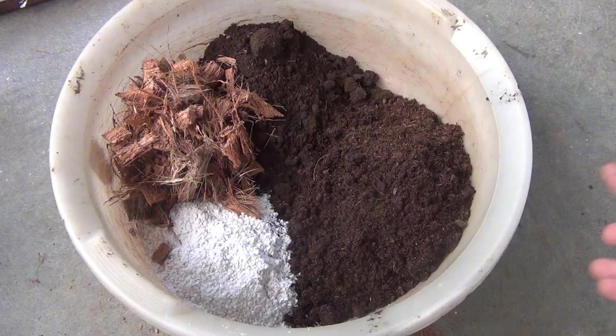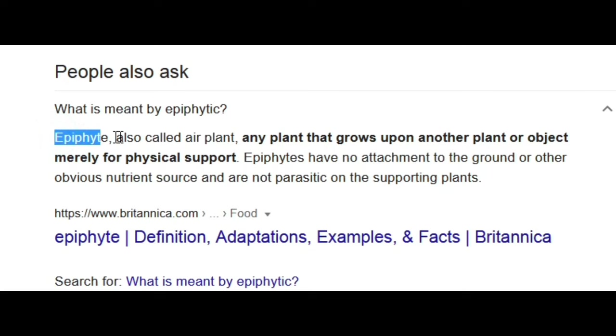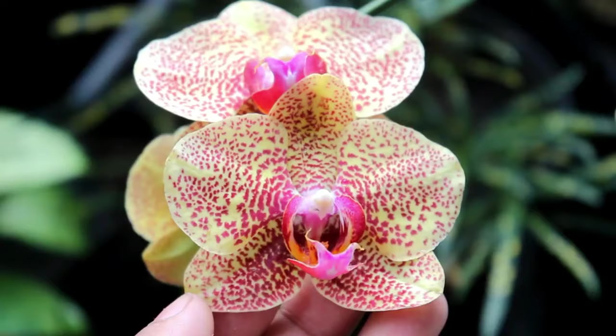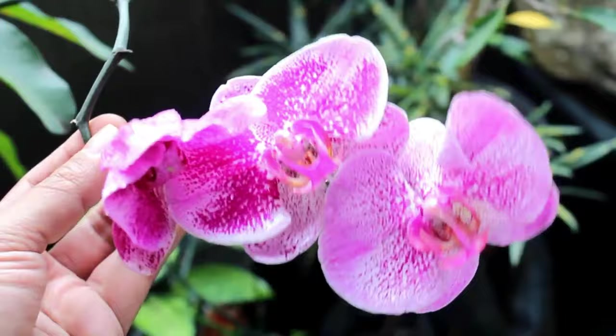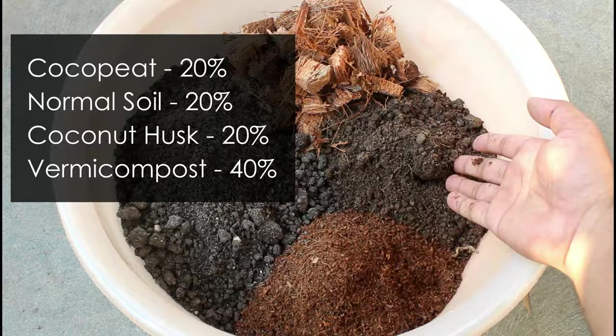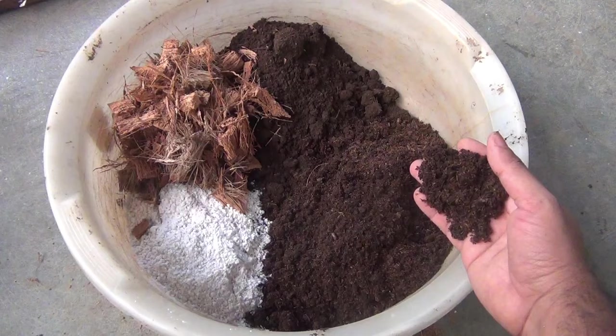Next, I am going to provide a fresh soil mix. Most anthuriums are epiphytes — epiphyte refers to those plants that grow upon another plant or object only for physical support. Almost 70 percent of all orchids are epiphytes. That's why I am not going to use any normal garden soil. I already have a detailed video showing three best ways to prepare soil mix for anthuriums, but I would say it's better to avoid garden soil for anthurium.